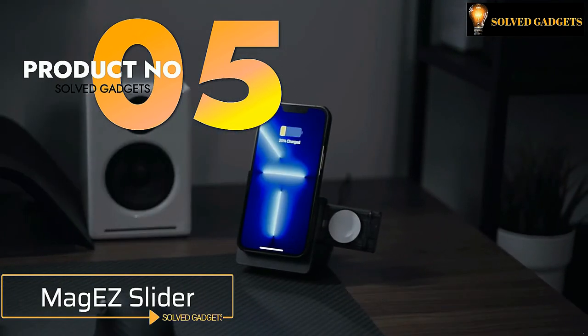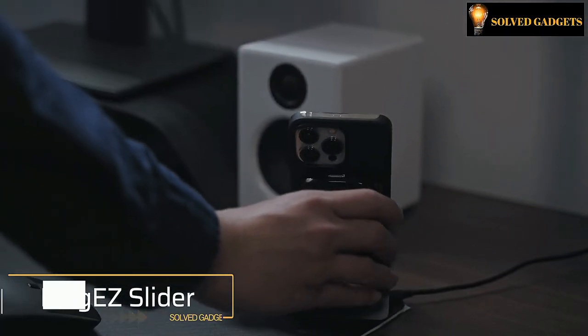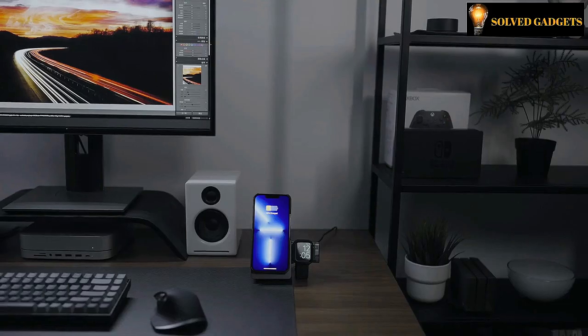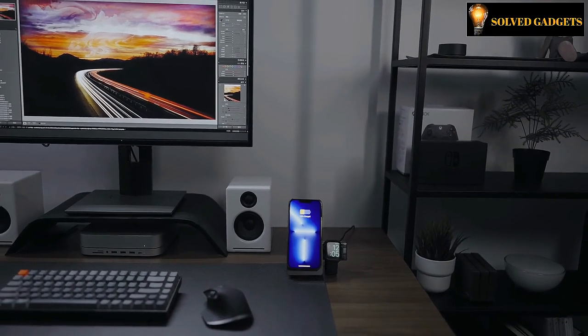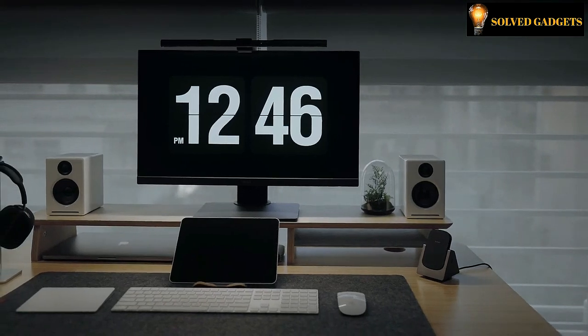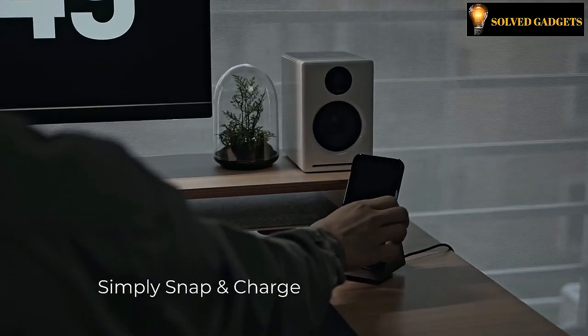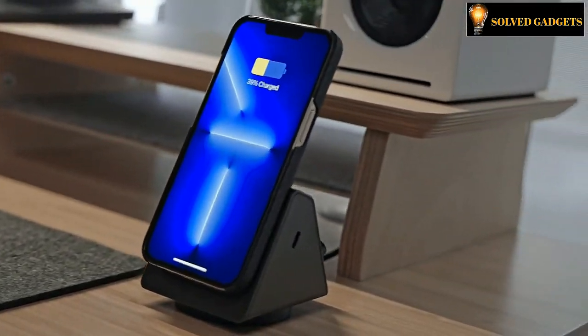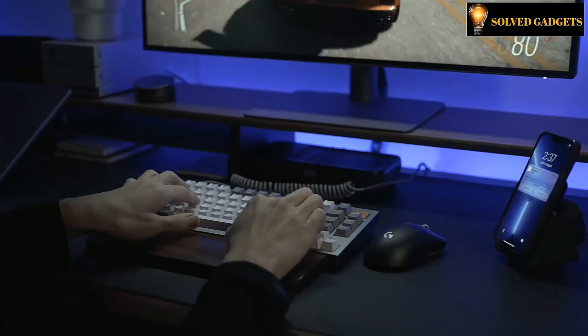This is MagEasy Slider. For anybody who needs to charge several gadgets at once, the MagEasy Slider is the ideal gadget. It can charge four devices at once and is compatible with both MagSafe and Qi Wireless charging. You can charge your electronics while on the road with the MagEasy Slider's built-in MagSafe power bank.